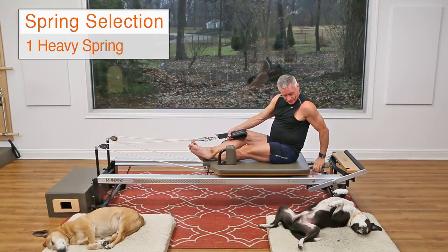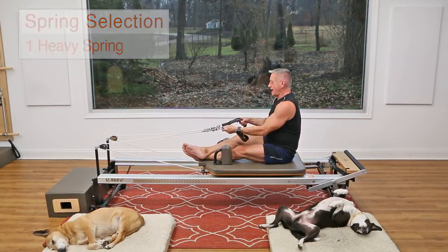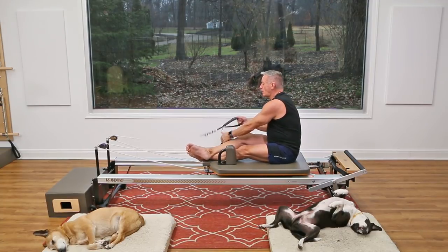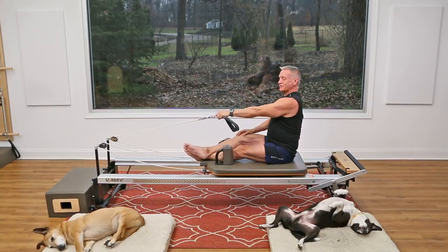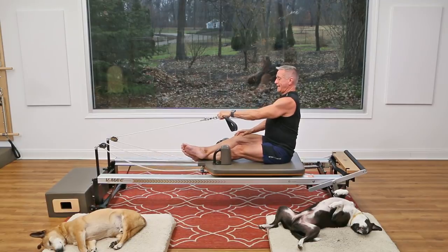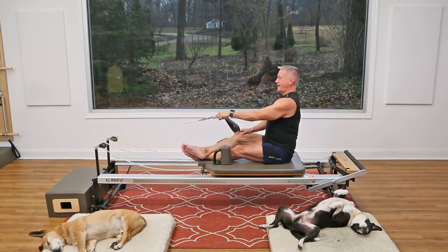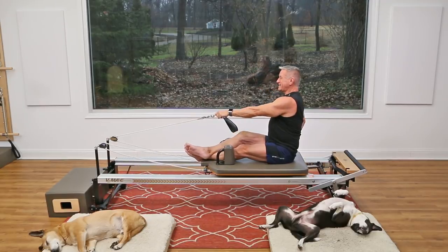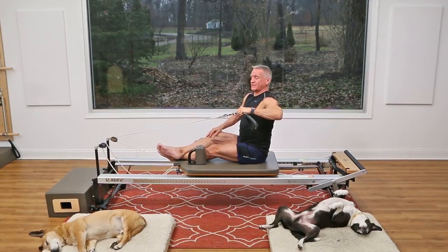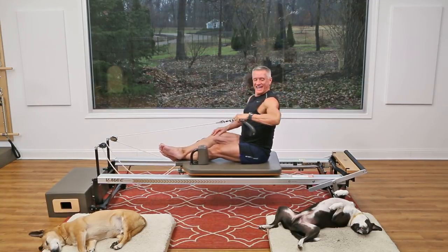Now reduce the resistance — I'm going down to one heavy spring — and put one of the ropes away. Hold the opposite one in your hand and just pull back, single arm. Now we're going to add rotation: as you pull, look back. Try to keep your weight centered on your sit bones — try not to lean. Sitting nice and tall, pull back.